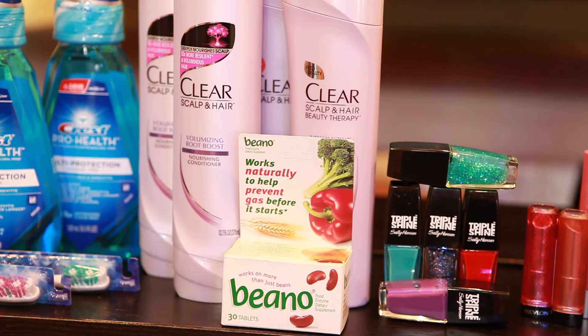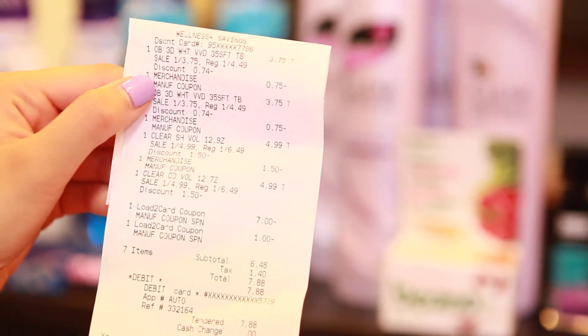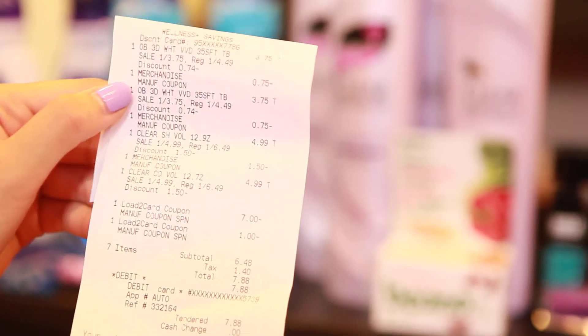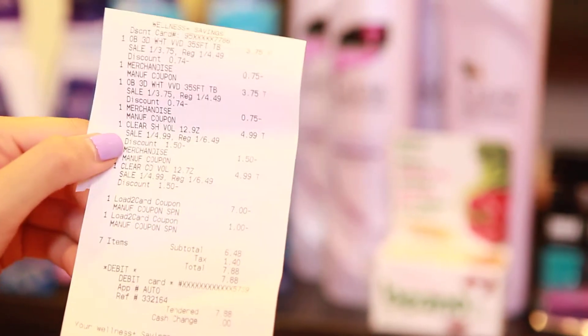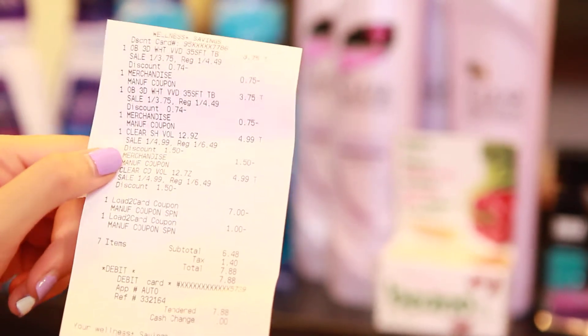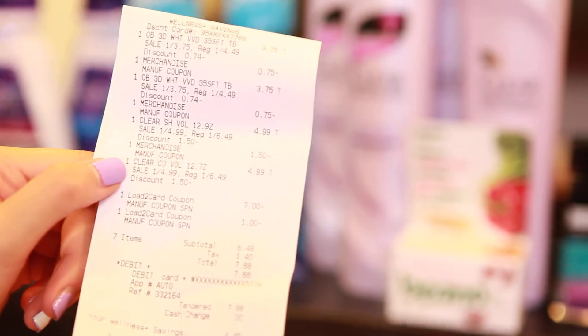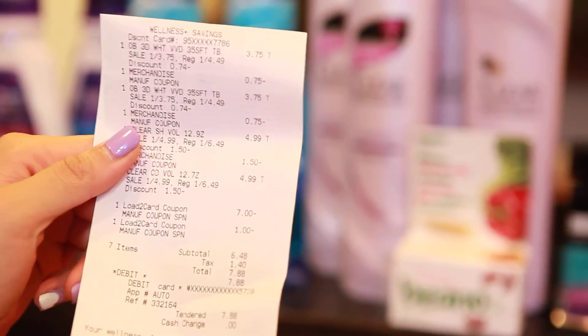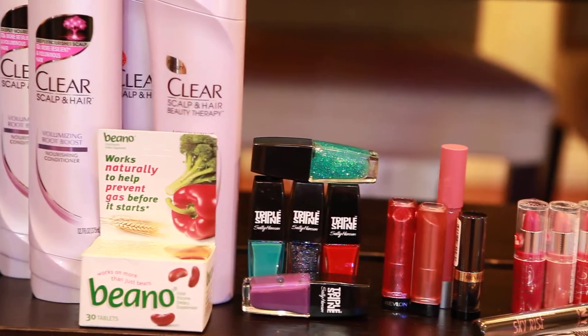For the toothbrushes, they are $3.75 using a $0.75 coupon. The Clear right here is $4.99. In this transaction, it totally got messed up. I didn't have my $3 video value coupons, and I somehow lost my other internet printable, so I had to pay out of pocket big time.